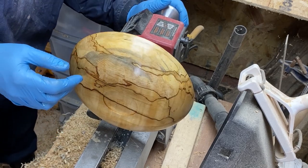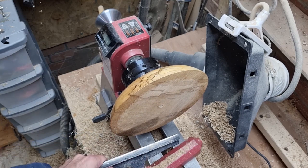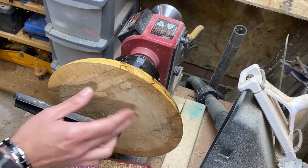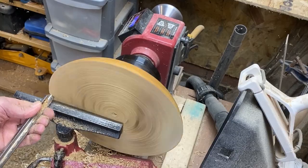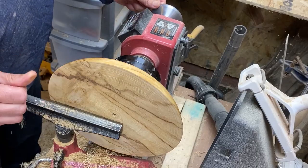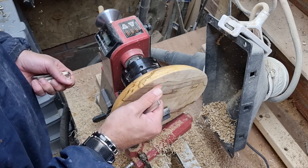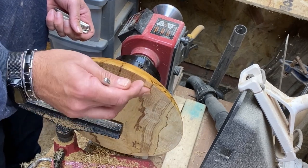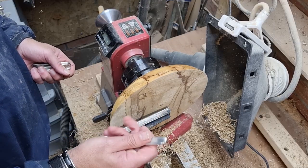Right, let's turn this around and see if we can do it justice with a nice inlay. Before we start thinking about the inlay, I'm just going to face this off and get it trued up. I think with something this beautiful it requires something equally as beautiful in terms of inlay. I did consider doing a resin, but with this wood being quite light — in other words not very dense — there's a good chance that any resin is going to seep through onto the edges. I don't want to spoil the inside or the outside, so I'm going to use pewter.